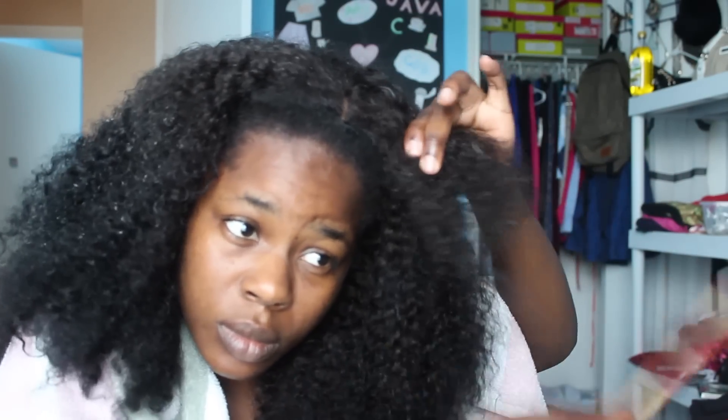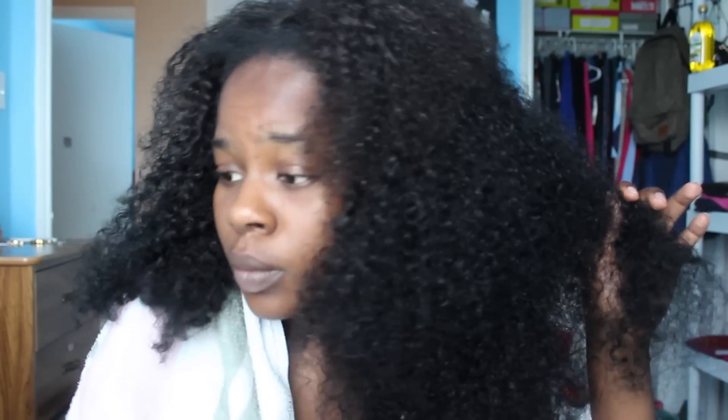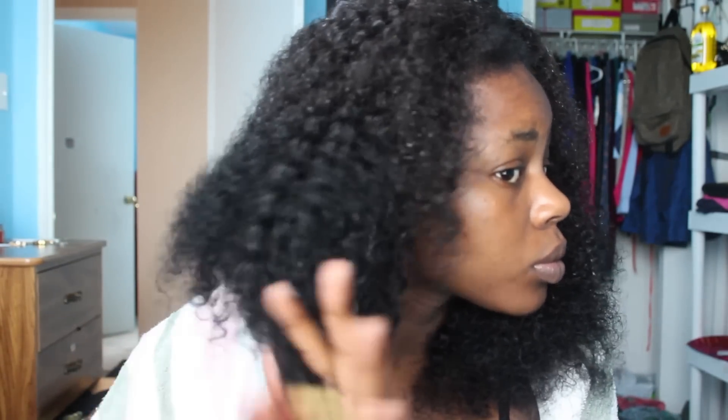Curly hair is prone to breakage and shedding. If you feel like some areas have dried up, make sure to respray them with water. Now I'm just going to show you guys the difference between the side that's been detangled and the other side that just has water on it — then do the same thing with the other side.